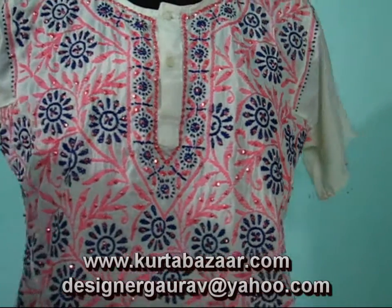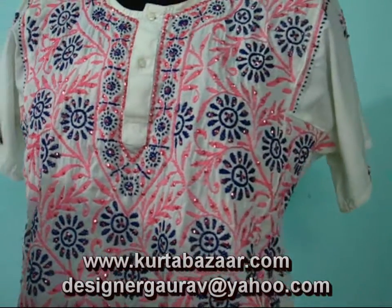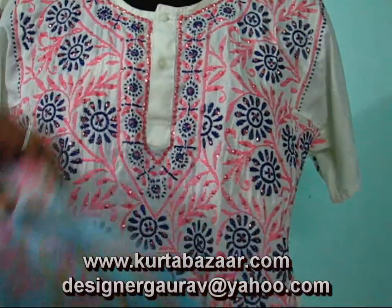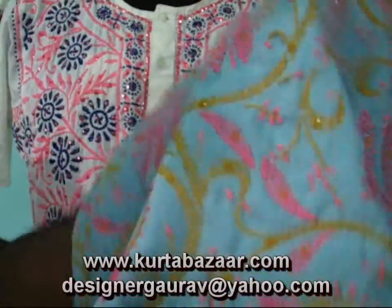It is a very special kind of embroidery. It is 100% hand embroidery and around 32 different kinds of stitches are being made in it. Now you can see the styles which are coming up in all pastel shades, pastel colors. You can see the quality of the embroidery.